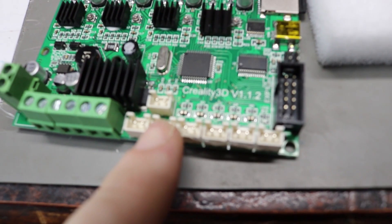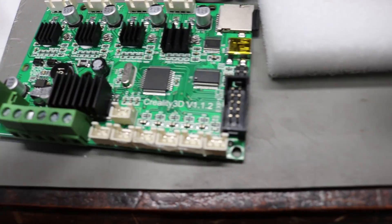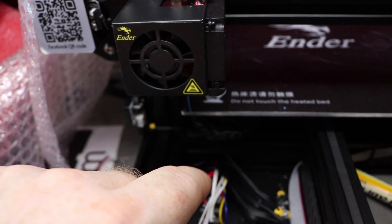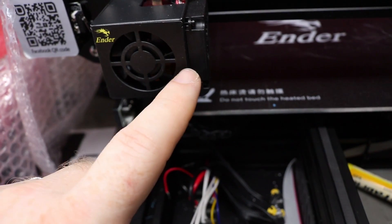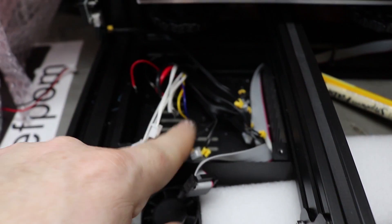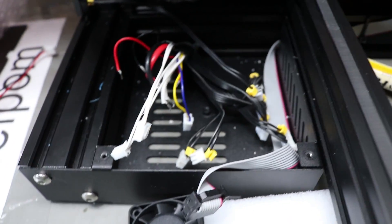It's got two connectors here for fans - here and here - which would be okay, but they're in parallel. And what it does, it turns the fan off on the hotend here, turns it on and off, and that's okay. But when that happens, it also turns off the fan which is on the box - the circuit board's in - which needs cooling continuously, which is kind of dumb really.